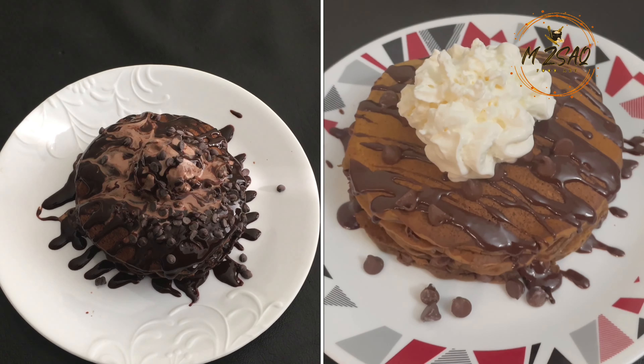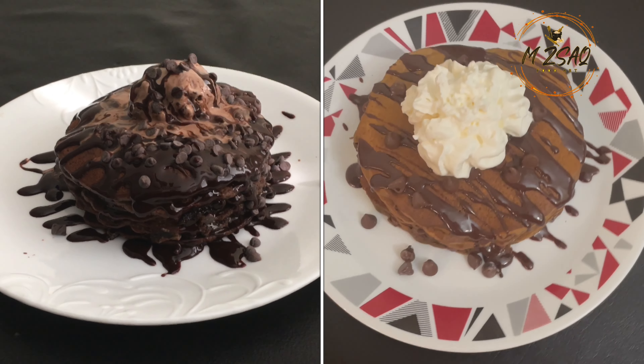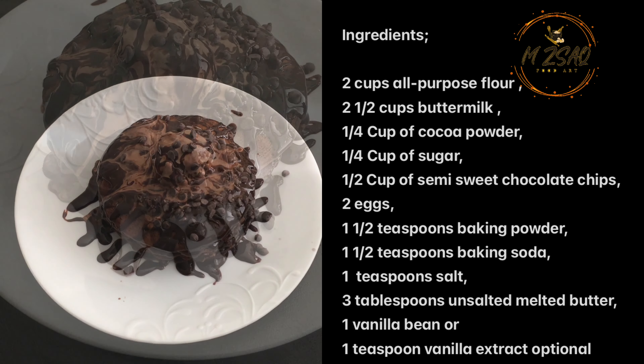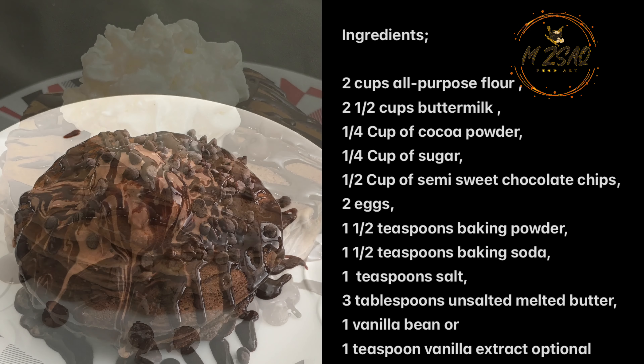Note: you can freeze the cooked pancakes for up to three months in an airtight bag for later use and simply reheat them in a toaster. If you like this recipe, kindly hit the like button, share, and comment below. Enjoy!